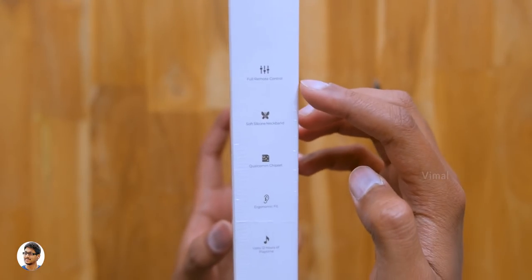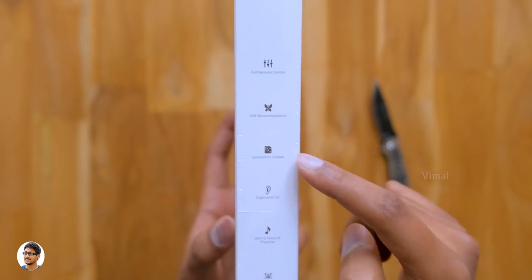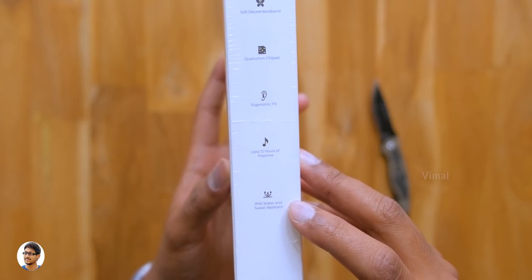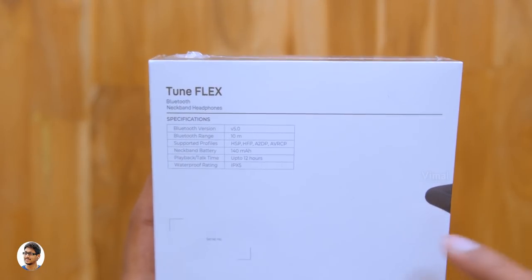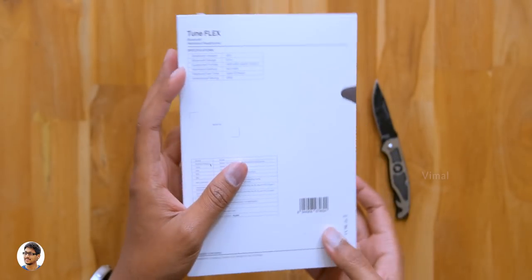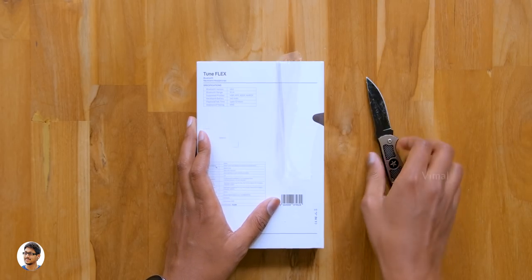The Tune Flex are Bluetooth 5.0 earphones with an inline remote control, soft silicone neckband, and Qualcomm technology inside. They offer 12 hours of continuous music playtime and are IPX5 rated water resistant. One more great thing — they also support the A2DP dual pairing profile, meaning you can pair with two different devices simultaneously. The features look quite promising!